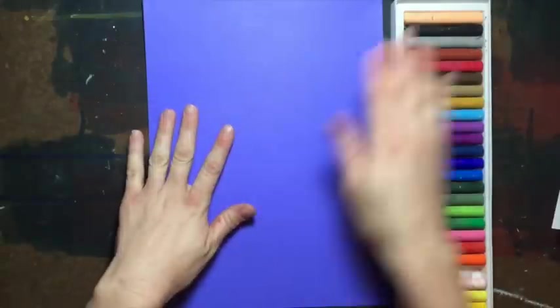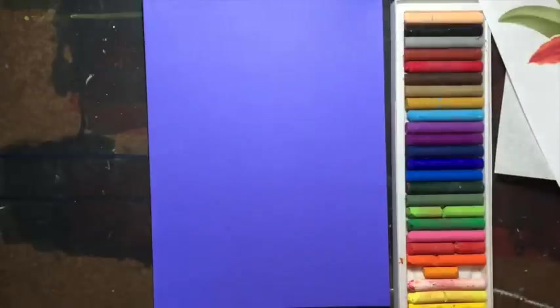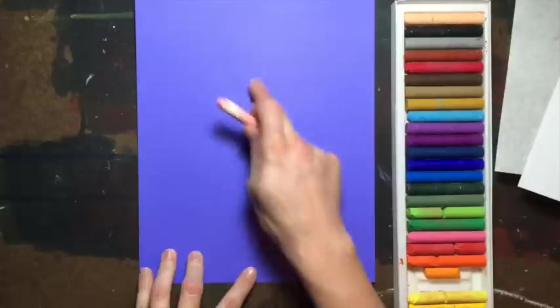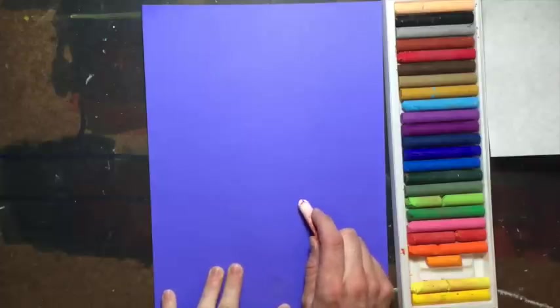Let's get started. Once you have your paper, your oil pastels, and your paper towel handy, let's go ahead and sketch our flowers. We're going to be drawing a big flower down here, a small one up here, and then a little bud right there. Let's draw the first petal.